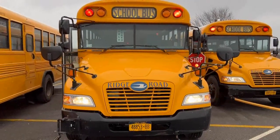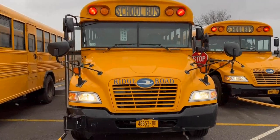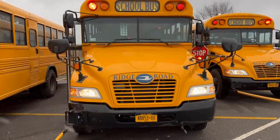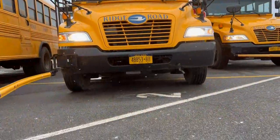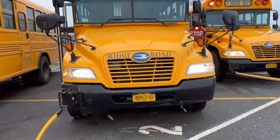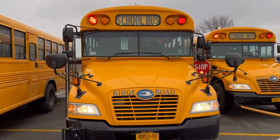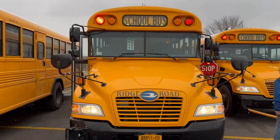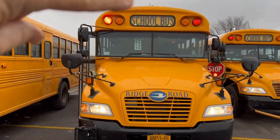We're going to start our exterior check. We'll start at the front of the bus. First thing we'll do is check to make sure the bus is sitting even, which it is, and that there's nothing underneath — no obstacles or leaks. It's important when doing the exterior check, just as we did with the interior check, to try and do it in the same sequence every time.